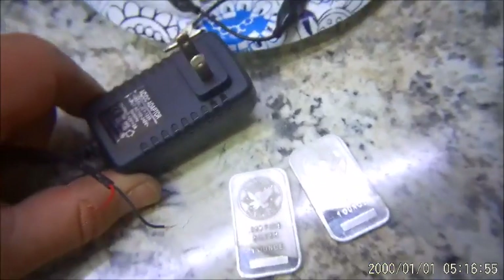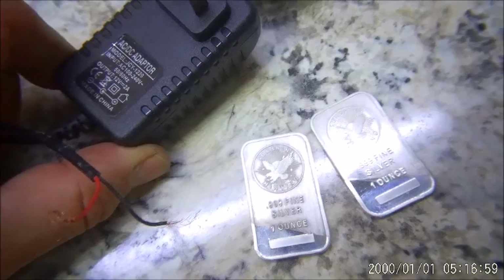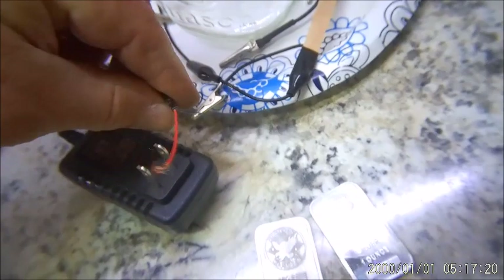We're going to make some colloidal silver the way I know how — the way I was shown a long time ago. I have a little power supply, 12 volts, one or two amps. People use 9 volts, 12 volts, 24 volts — all kinds of things. I'm using 12 volts, 2 amps, with the plug cut off to expose the wires. You need 0.999 fine silver so you have no contaminants in your colloidal silver.